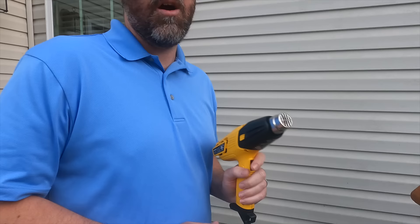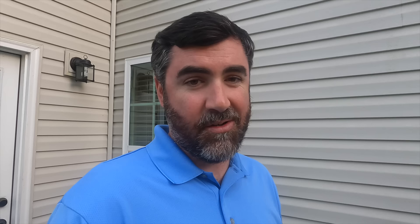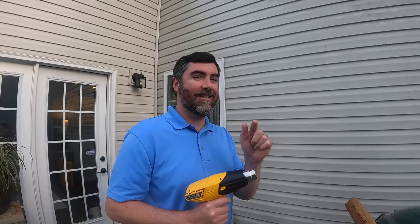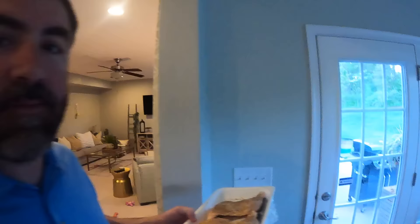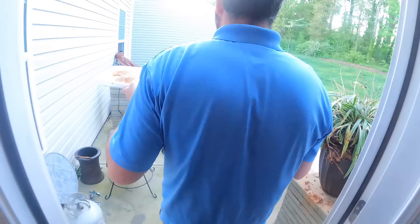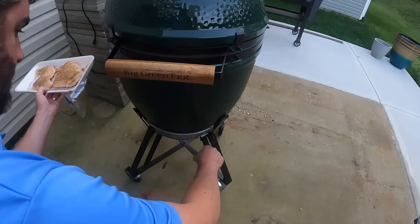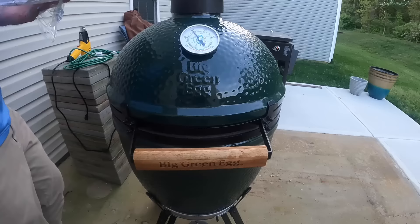We are lighting the Big Green Egg — don't tell the Big Green Egg people, but I've been using a regular heat gun to light it. Now we're cooking with fire! We had a significant temperature increase — that's okay, we're gonna knock this down a little bit and cool off, hopefully.